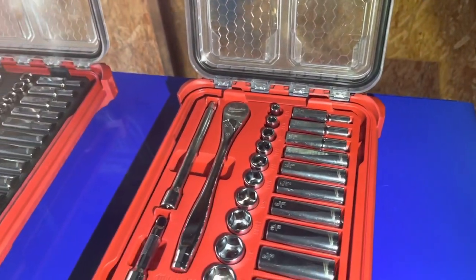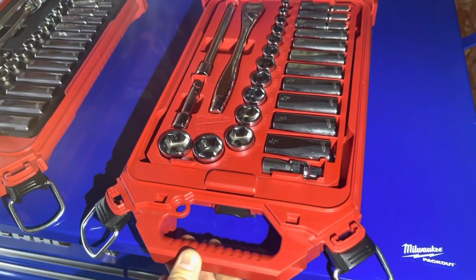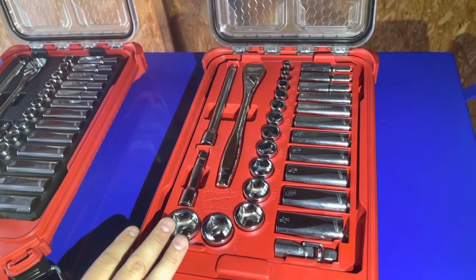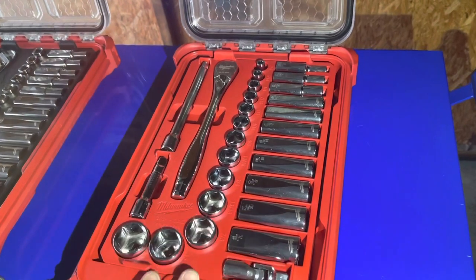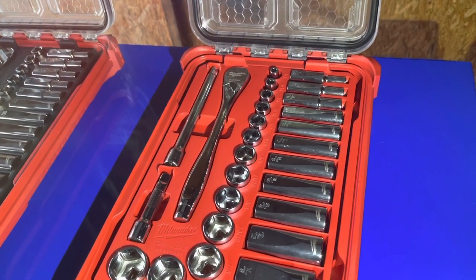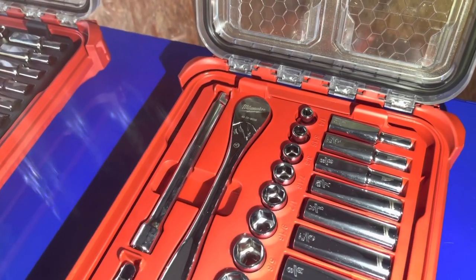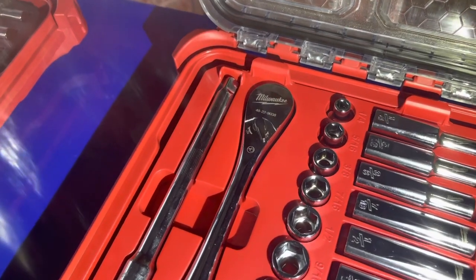Here we have the 3/8 drive SAE ratchet and socket set with the Packout case. These two are going to be pretty much identical. The only difference is this is obviously SAE, you only get 28 pieces with this set, and it's also going to set you back $109. The model number for this one is 48229481.